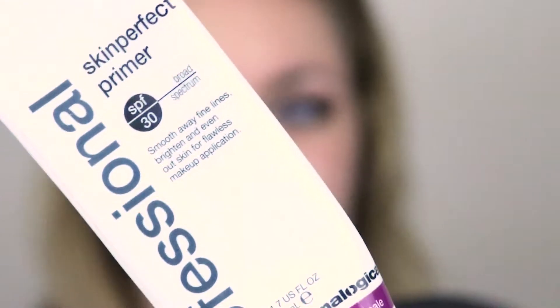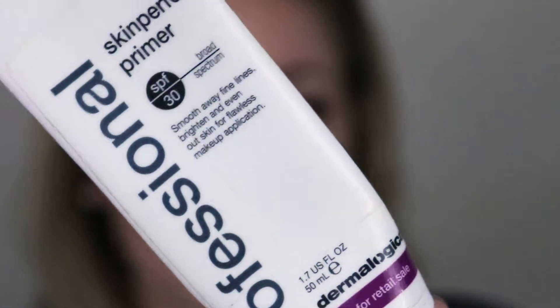I'm first going to prime with Dermalogica Skin Perfect Primer. I love this primer for every day because it has a high SPF 30 and a little bit of tint that makes my skin look so healthy and glowy.